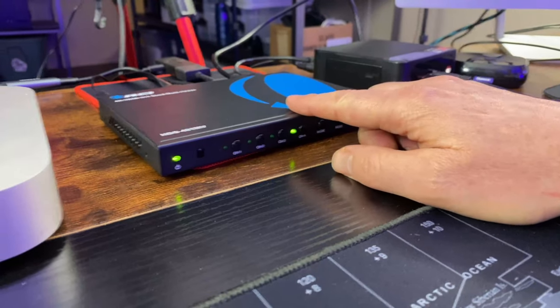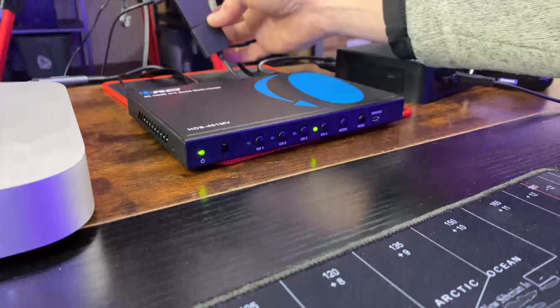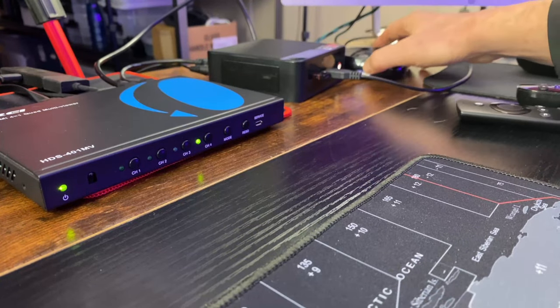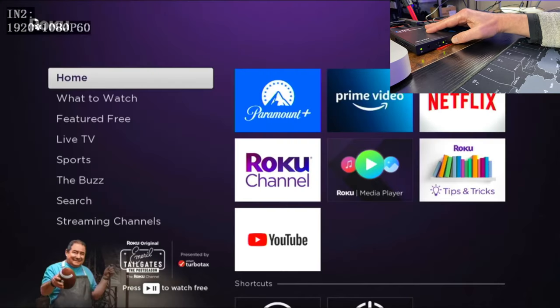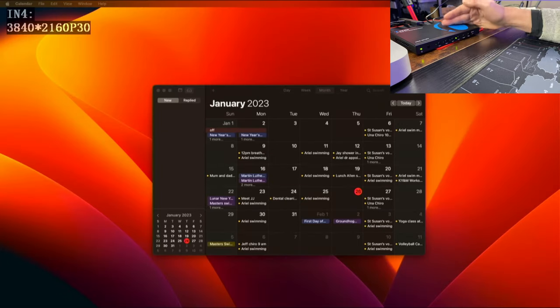Let's plug this in and see how it works with the remote and the switches on the front. We have our switch on. We have four devices connected: a Mac Mini, a Fire Stick, a Mini PC, and a Roku. Let's see how using the buttons or using the remote control works. Using the buttons one through four on the front will change the scene based on the input device.